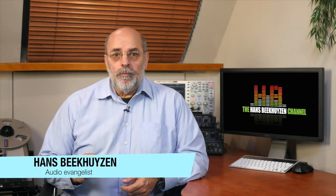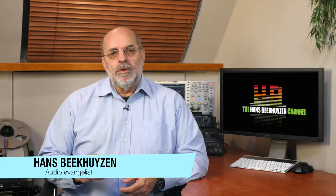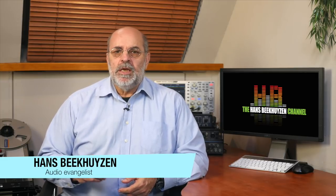I reviewed the AudioQuest Dragonfly Red and Black 1.5 in August 2016 and was rather charmed by them, especially the Red. Only four months later it was announced at CES 2017 that an update was planned enabling MQA on both models. During High-End Munich 2017 the update was finally released, so time for my update.